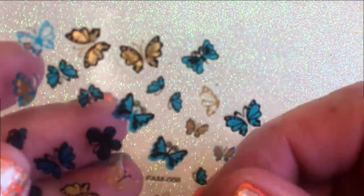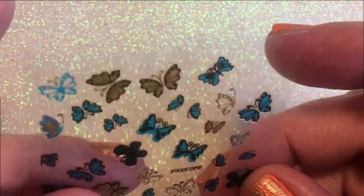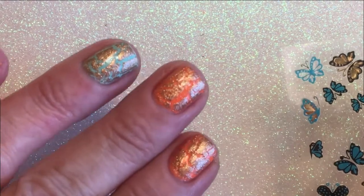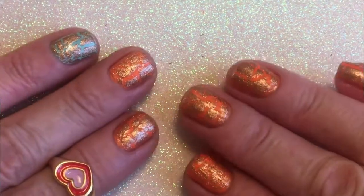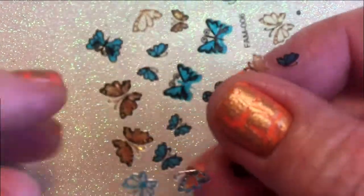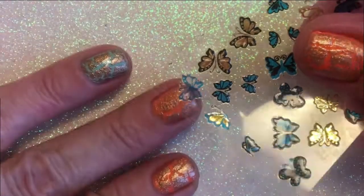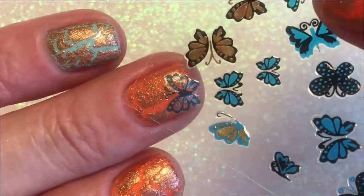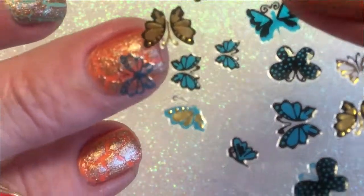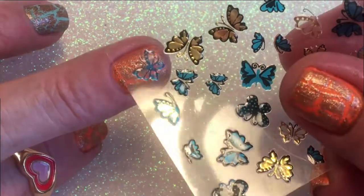I have these stickers that I got from AliExpress, like years ago. Because this is my first time using crack polish, I don't want to risk it since they came out so beautiful. I thought these stickers would work — I saw a blue one, this one, and I think it looks really beautiful on here, but not on the blue or the orange. You could put the gold one also, but I like the blue one.